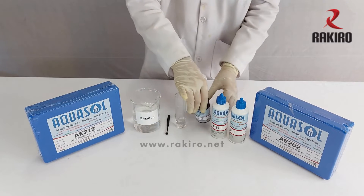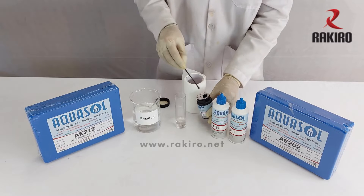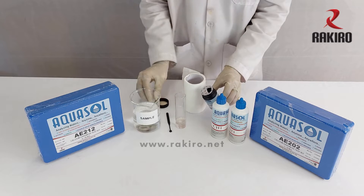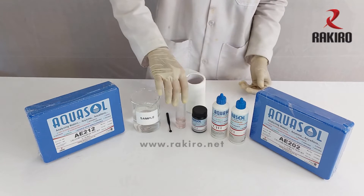Now add 1 spoonful of reagent CH2. Mix well to dissolve, then close the cap tightly.